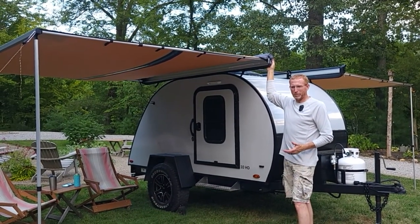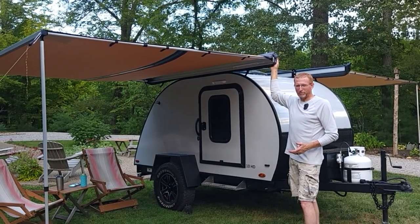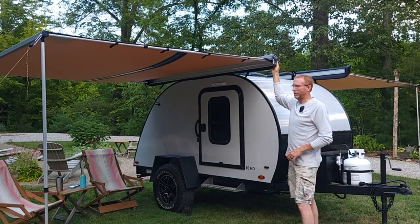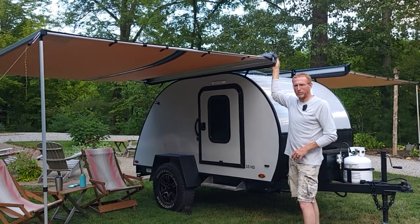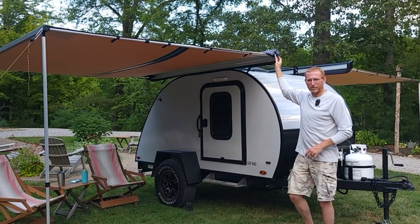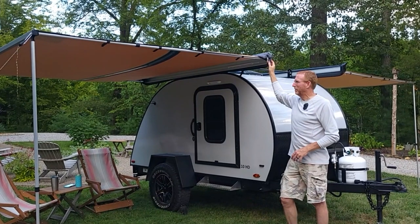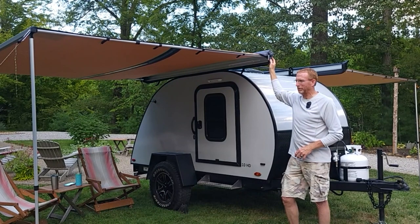The ARB is going to cost you somewhere around $500 from Amazon delivered, versus about $140 and change for the Napa awning. So there were going to be some corners cut somewhere. The first thing I noticed when I took it out of the box was that the extrusion was noticeably thinner — still adequate, and it appears strong enough, so that's not an issue.